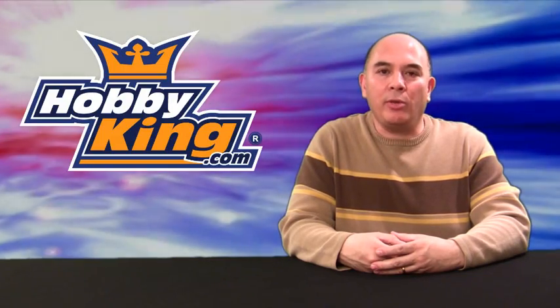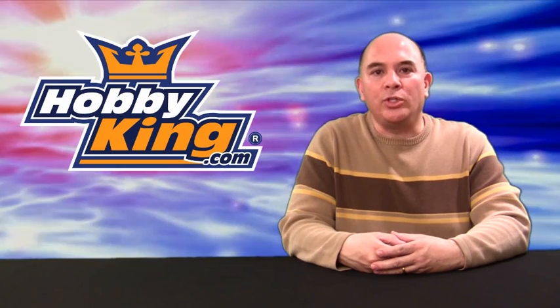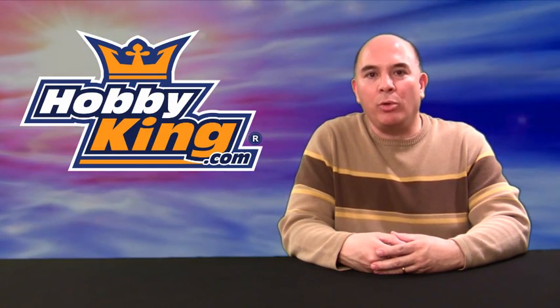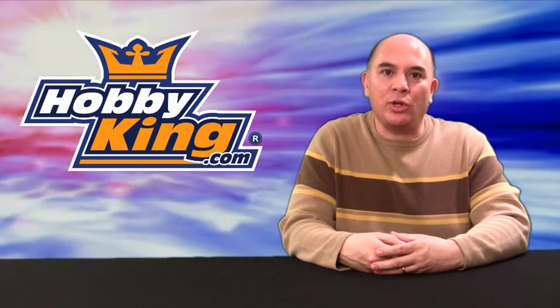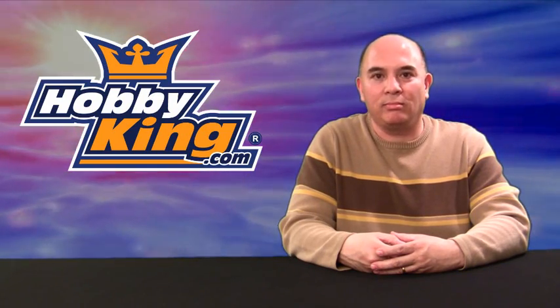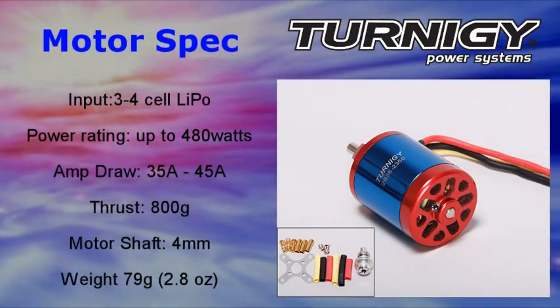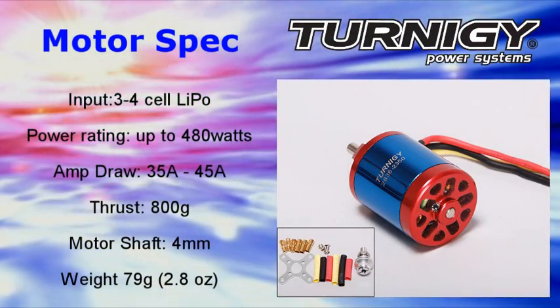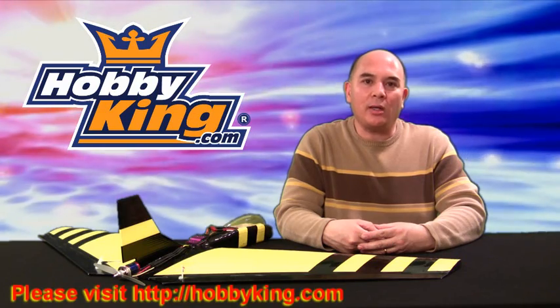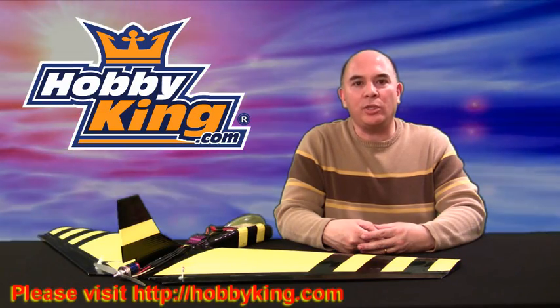I would recommend this motor to anybody that's into fast planes, or who would just like to have a motor that can push a medium-sized plane with authority. Both Paul and I have made this motor pretty much our standard in most of our smaller and medium-sized planes. Thanks for watching this Hobbyking product review of this Turnagy 28 millimeter motor. Please be sure to visit Hobbyking.com for this motor and many other RC-related products.